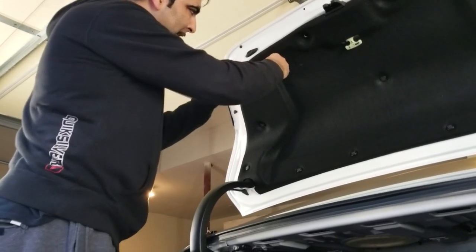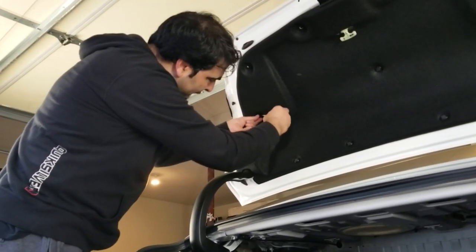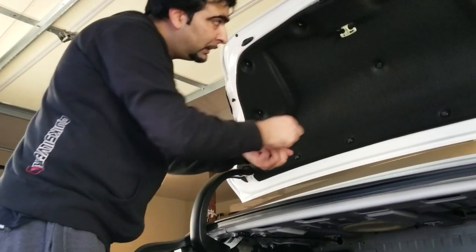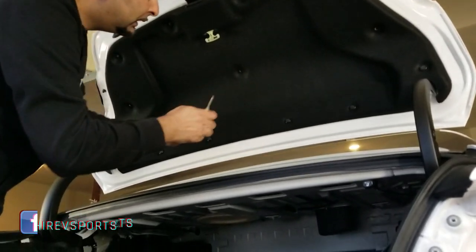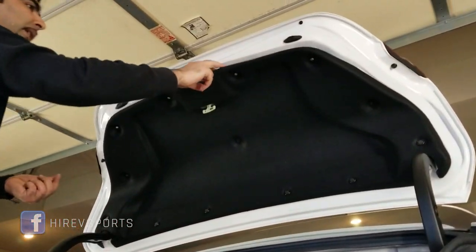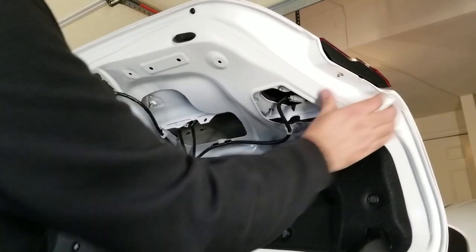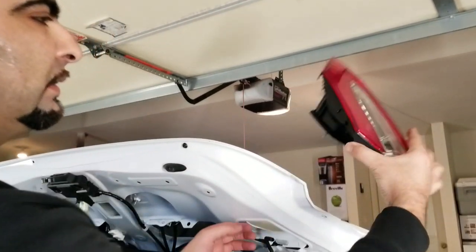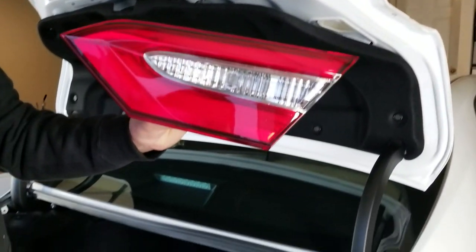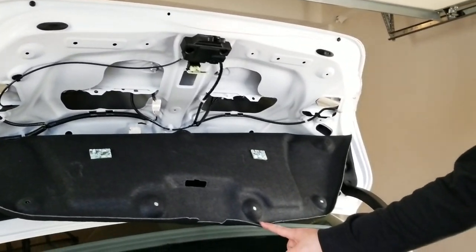It's best to remove the whole thing for easy installation. The plastic liner is held by these plastic push screws. After removing these three bolts, just push the inner light out. There you go — the inner light is out. This is how the back side of the trunk looks after removing the inner lights.